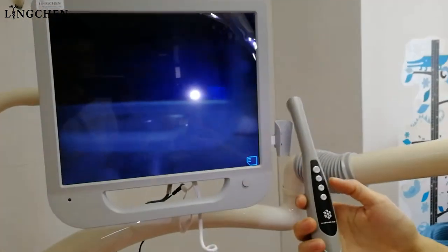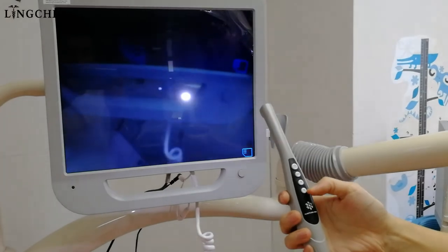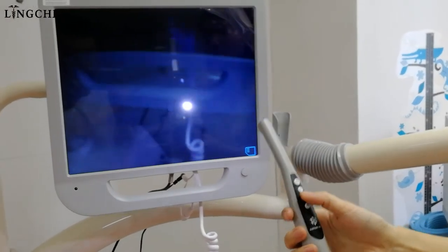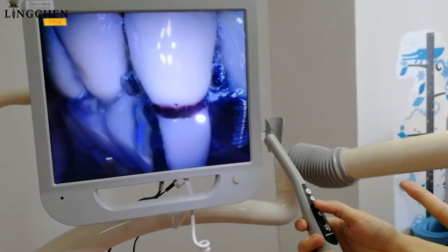After we finish the video we just press again this button to save it. Now we check the record for the photos which we took — just up and down these two buttons, we see these photos we just took.